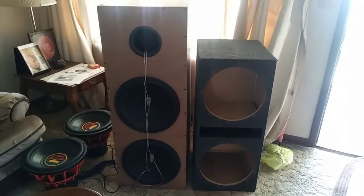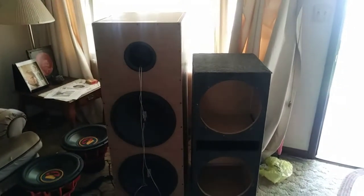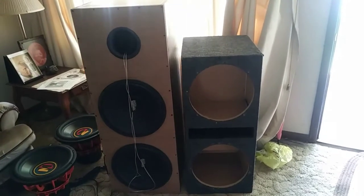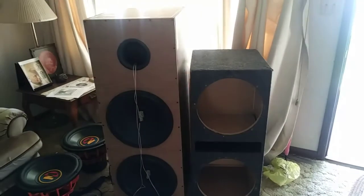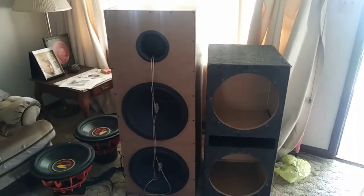Just a quick size comparison between the prefab box that you buy off the internet or out of the store, and the custom box built to recommended specs.